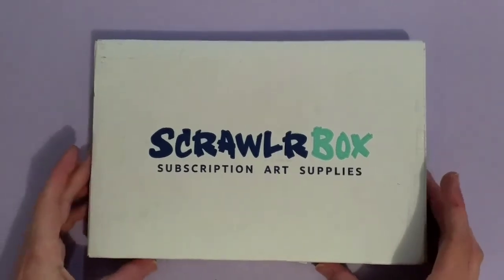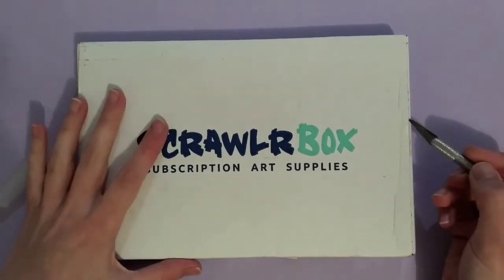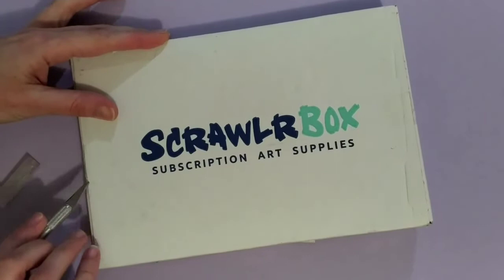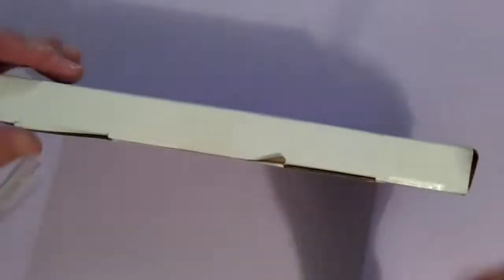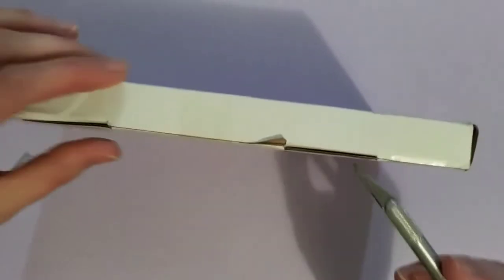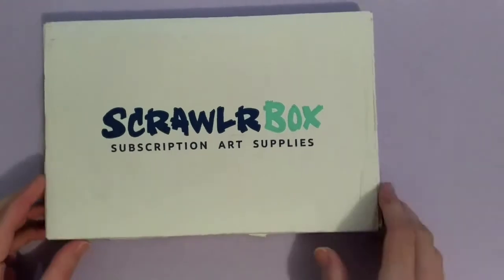Hello, welcome to Violet Conny Art. I have a Scroller box here today. I'm very excited — it came in the post today. I'm going to try and film this with the voiceover while I open the box. So let's see what's inside.